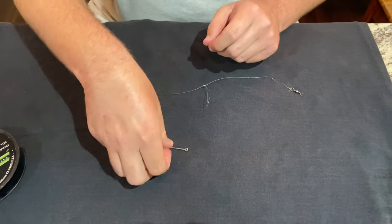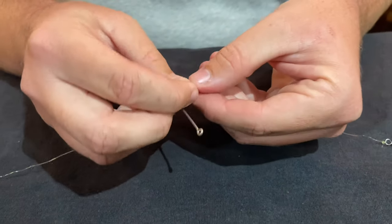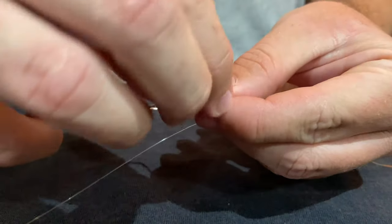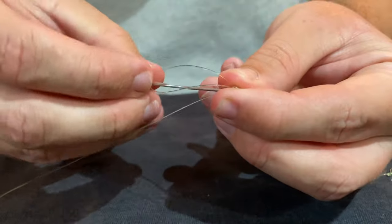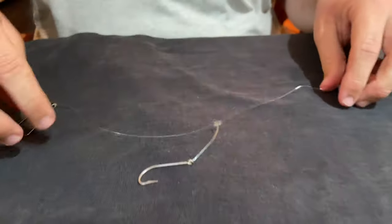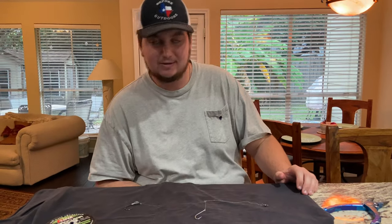And all you're going to do is take your hook, squeeze the loop, and feed it through the eye of the hook. Just like that. Once you feed it through, pull it out, open it up, put the hook through it, and pull it tight. And that right there is a done flounder rig ready to go catch some flounder.